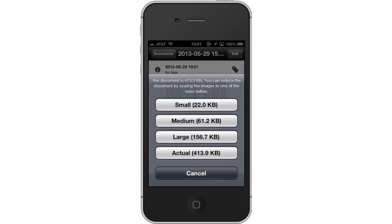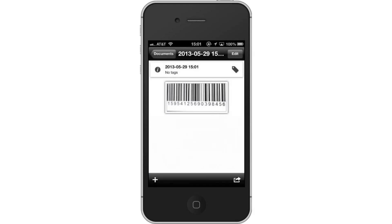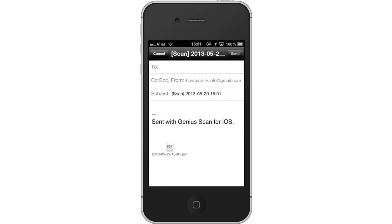You have now successfully scanned with the iPhone. Leave your comments below or contact us by email. This was a howtech.tv tutorial. Thanks for watching.